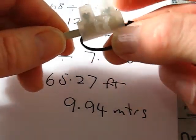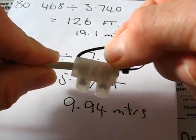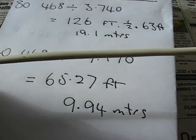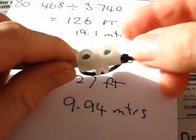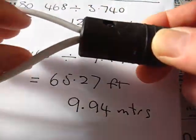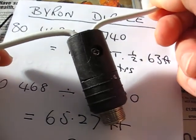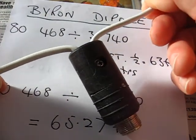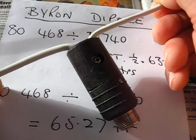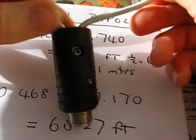Beautiful. That's for our string that we anchor on, and pull the dipole taut. So we've got it fixed to our centre piece. I'm just using one of these as a centre piece — no balun. I don't use baluns, never have done. You could swing on that and it wouldn't break. So that's the centre fixed up.